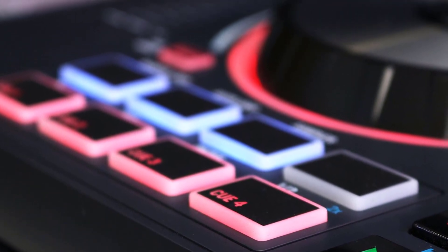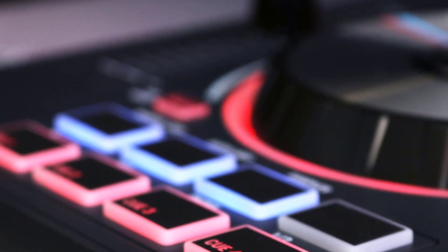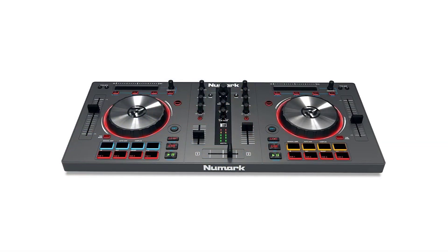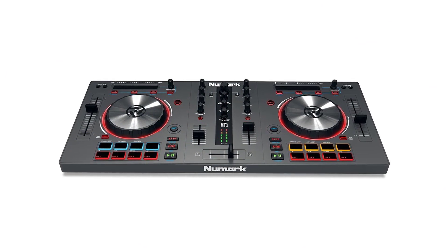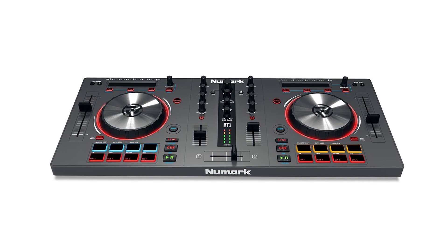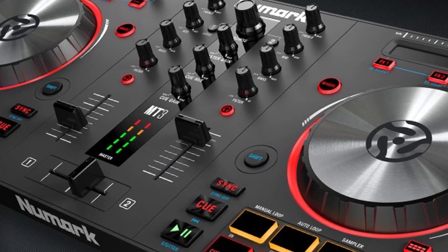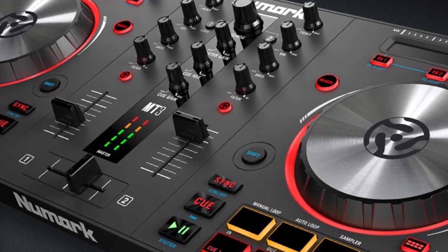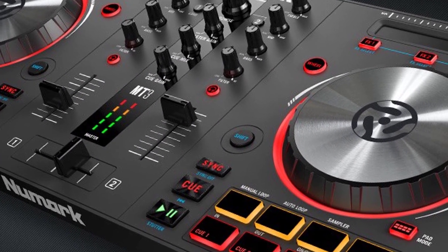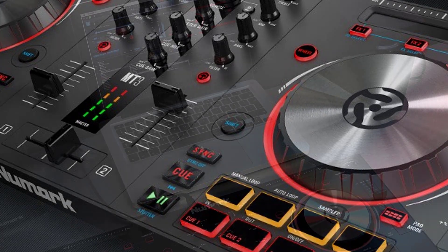The rubber trigger pads are highly responsive and allow the 16 backlit RGBs to produce a glow-in-the-dark effect. It includes touch-sensitive metal jog wheels which help you scratch and stop tracks. You can create music and mix it using the multi-function touch strips for a more dynamic track search and FX control. The 100mm pitch sliders will enhance your creations. Level up your performance with Newmark's Mixtrack 3 all-in-one controller solution with Virtual DJ LE software and feel like a pro.